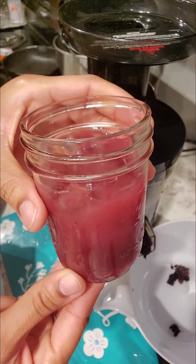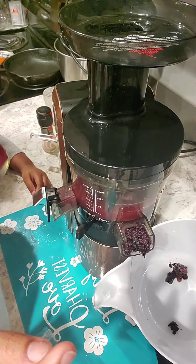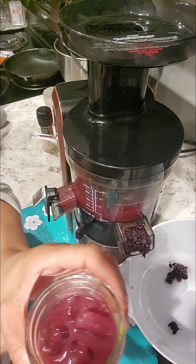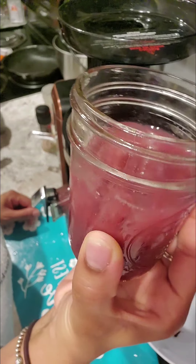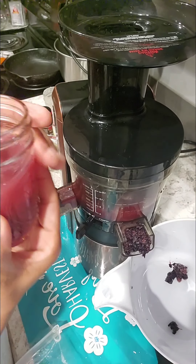Oh my goodness, this is so pretty and it's really sweet and good. You know, some people do grape and apple juice, but this right here is already sweet — you don't need any apples.